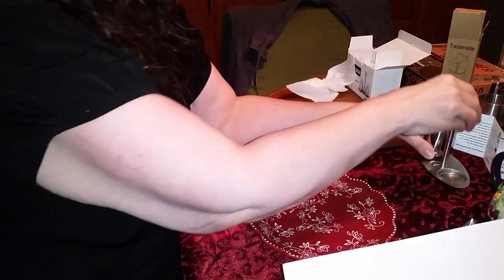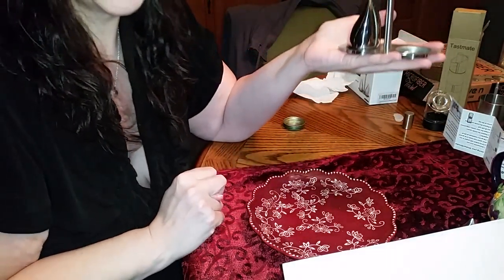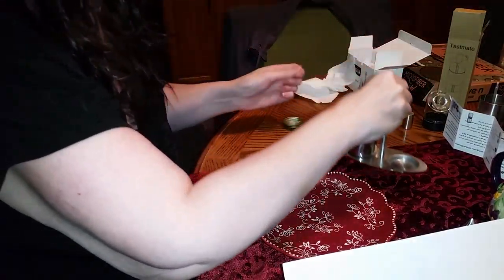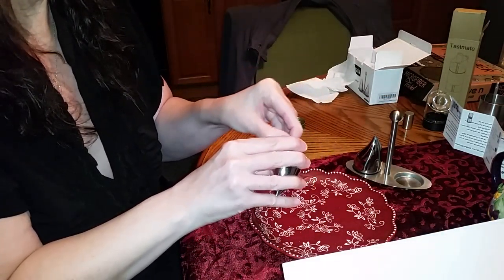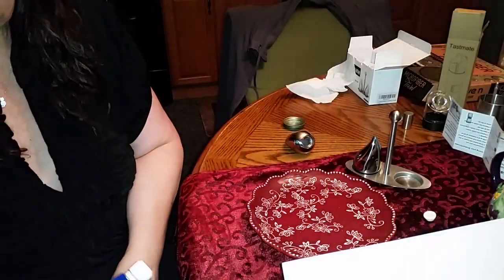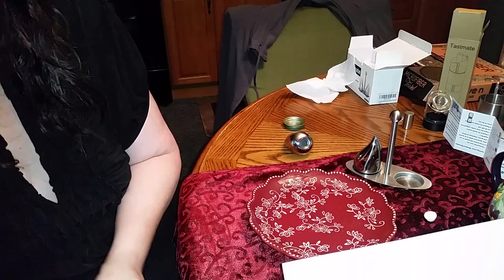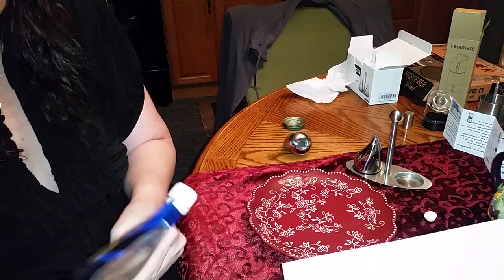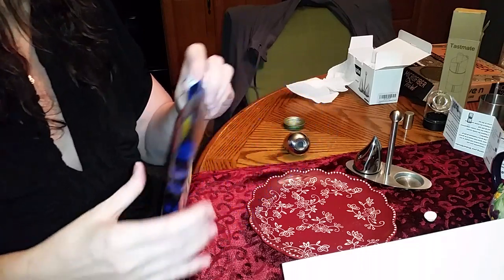Bingo! I don't think I spilled any. That is just so adorable — I mean, that is seriously cute. It's like a teardrop. Oh, I love it! I love anything that's unusual, and I see cuteness in a lot of things. I think that's cute. Then it just fits right there — it's adorable. So let's do the same with our salt.